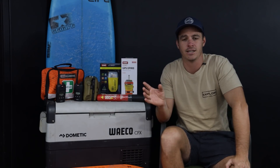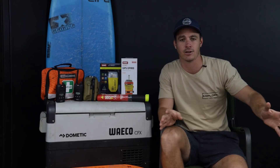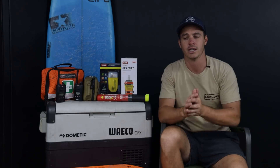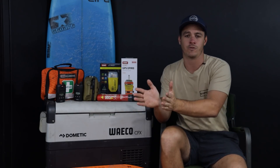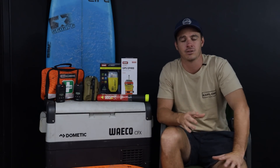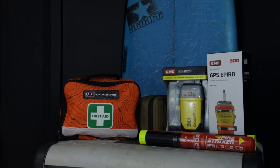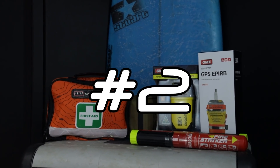Water storage is the main one — something you simply cannot survive without. In the van I've got three separate tanks, so if one bursts I'm not losing all my water storage. If you're in a four-wheel drive with only one tank, you probably need some sort of backup in case you rupture or contaminate it. Number one: water storage.